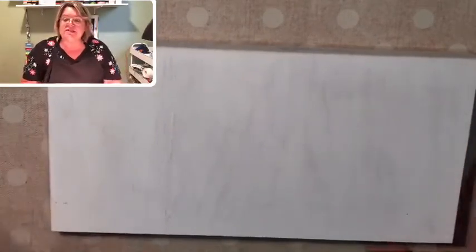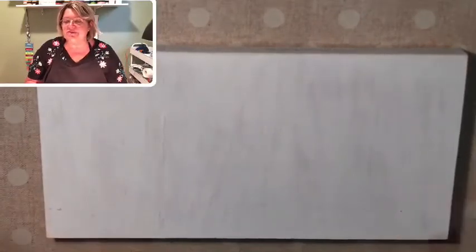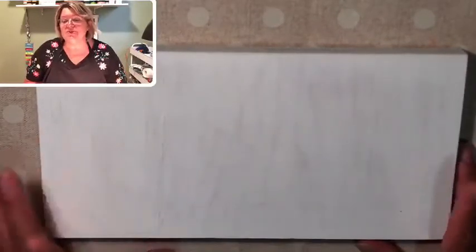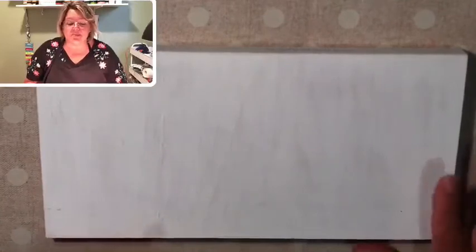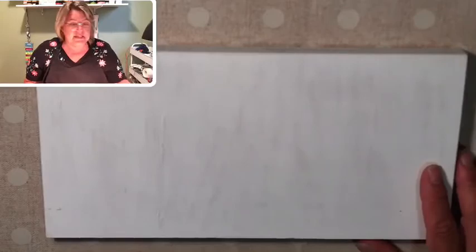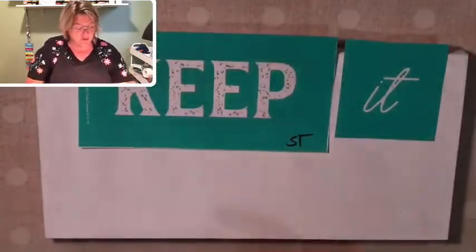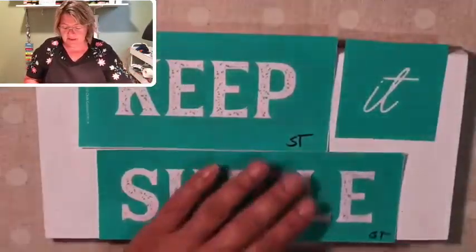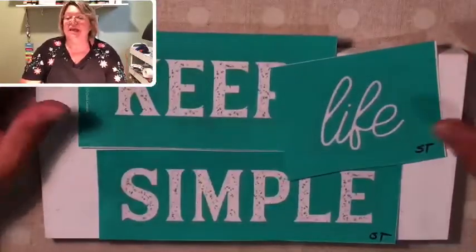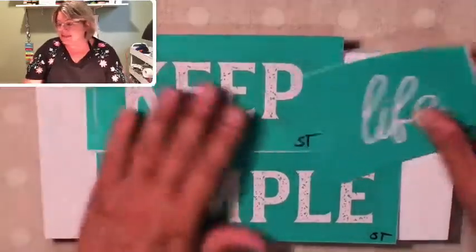I started doing this project this morning and things were just not working out — the cameras wouldn't cooperate. So I started it and then decided I was just going to wash it all off and start over so you could see how cute and adorable this transfer is. The transfer I'm using tonight is called Keep It Simple. You can do 'Keep It Simple' or 'Keep Life Simple,' and the morning ladies decided they wanted 'life,' so we're doing Keep Life Simple on this adorable little board.